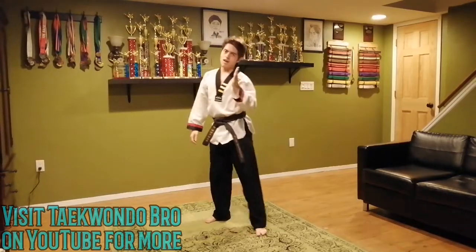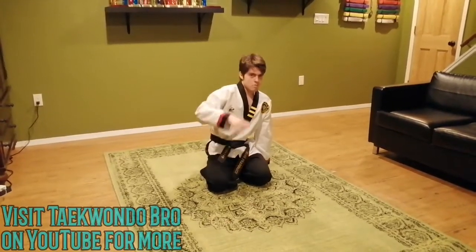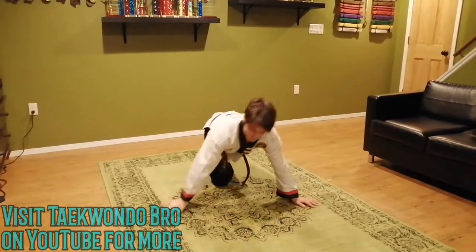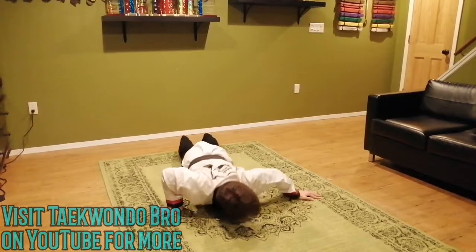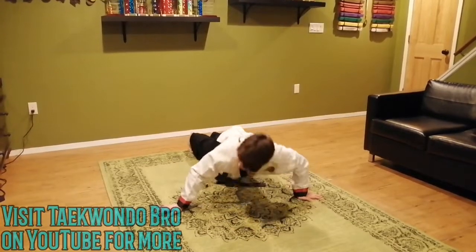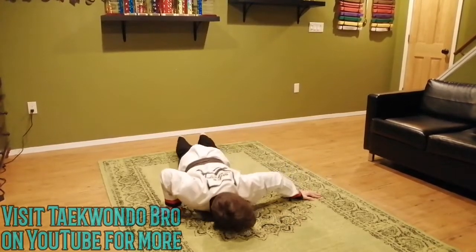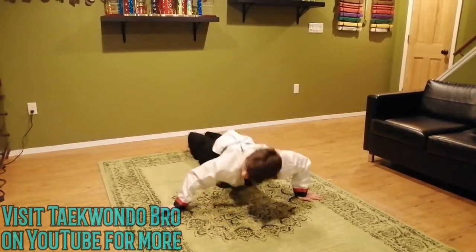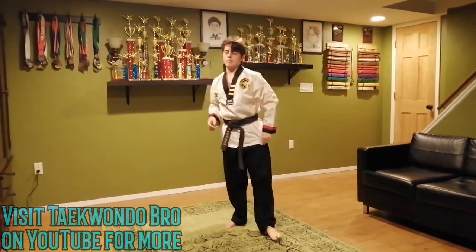We're going to get back into those archer push-ups — same as last time. Now you know your limit because you did them last time, so try to stay up there and keep the same intensity. I'm doing twelve again. One through twelve. Those aren't easy, like I said.